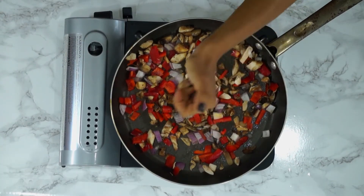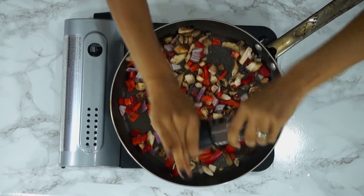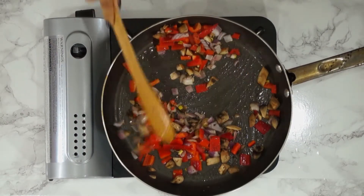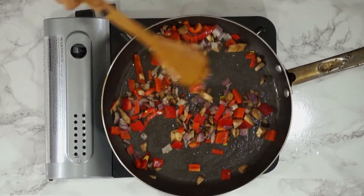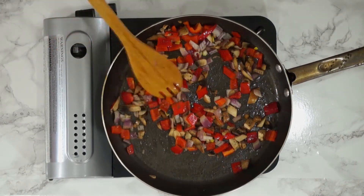I'm also going to add a little bit of salt and crack some pepper over the top. You want to cook these until they become nice and tender and the onions become translucent.